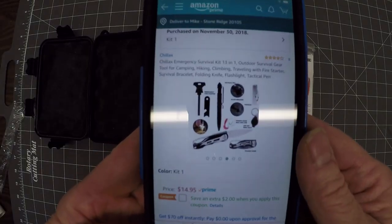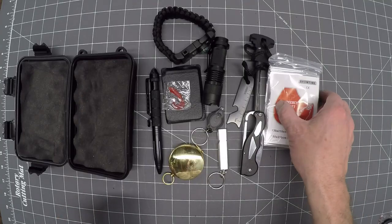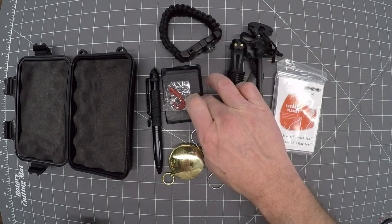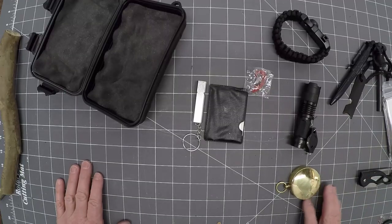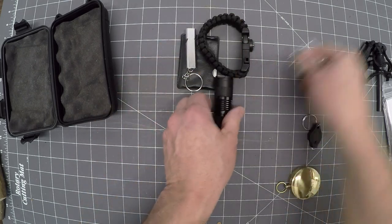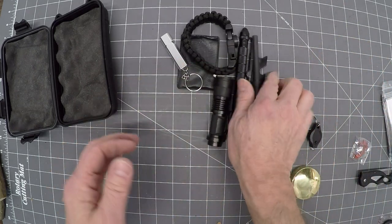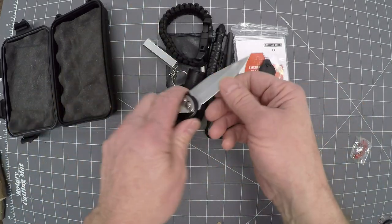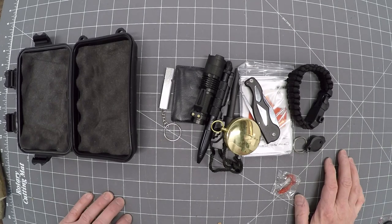The one here is the Chillax. It's now available at $14.95 with a $2 coupon, so it's $12.95. Let's count up the value: emergency blanket $2, fire starters $1 and $2 each, flashlight $2, other items roughly $0.50 to $1 each. So it's worth just about what I paid for it — $12.50.